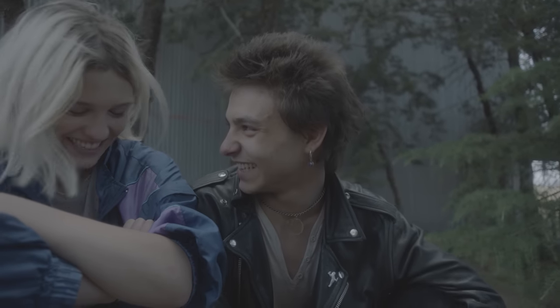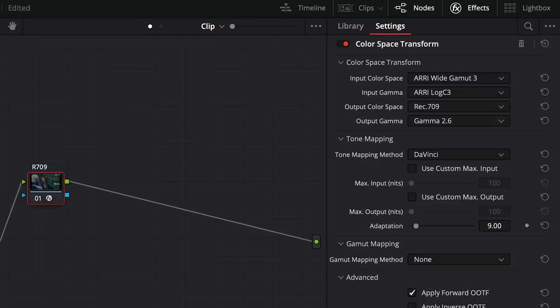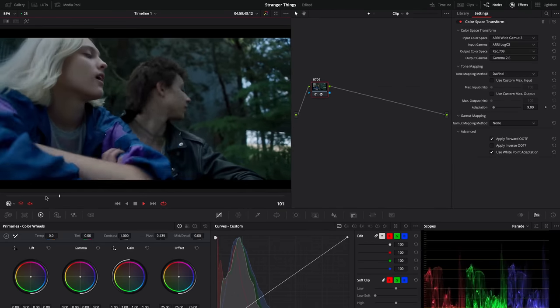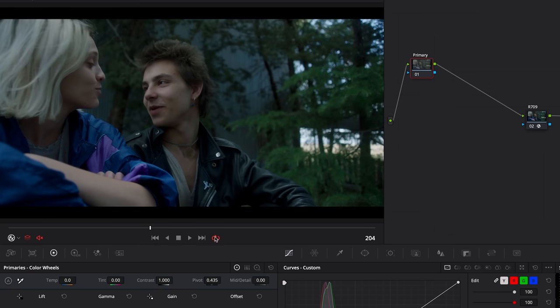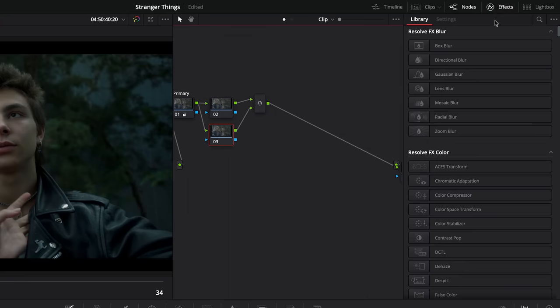For our second clip, we have this outdoor shot that was filmed on an Arri Alexa in Alexa log C. So again, we'll start by converting it to Rec.709. On a new node before our Rec.709 conversion, we'll adjust the white balance just like that. Then as shown before, we'll create two parallel nodes and apply the color compressor effect on the first one and contrast pop on the second.